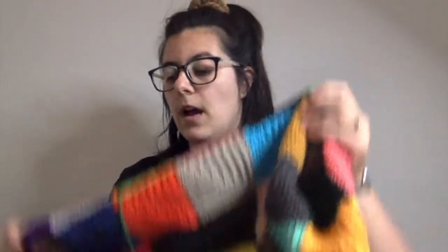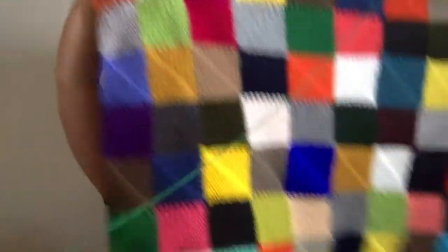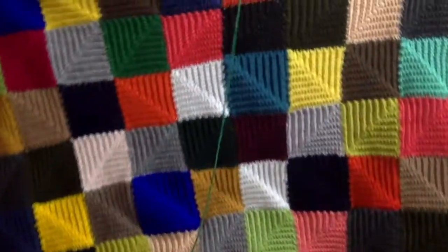That's what I've been doing. It's quite large already. I have some sort of organisation with the colors, but I'm using all my scraps. When I first started crocheting, I bought a lot of acrylic yarn.